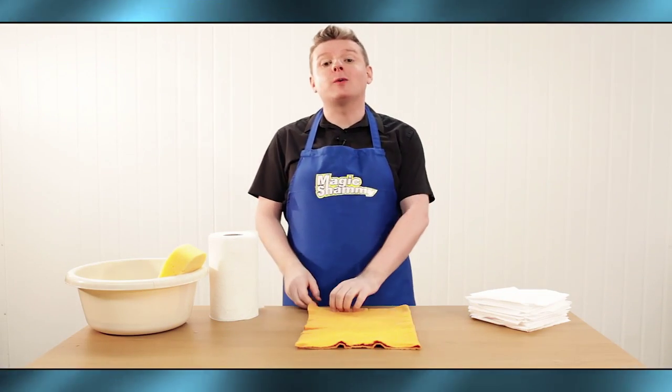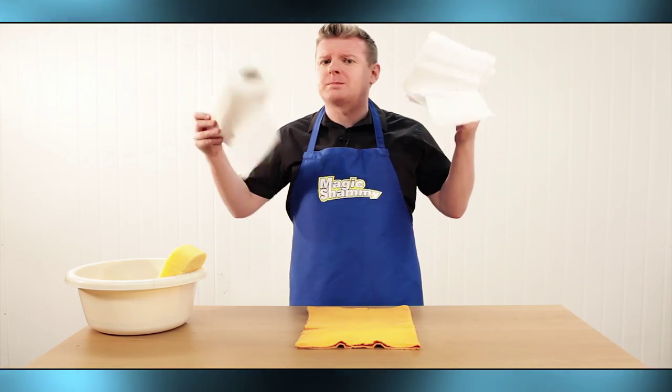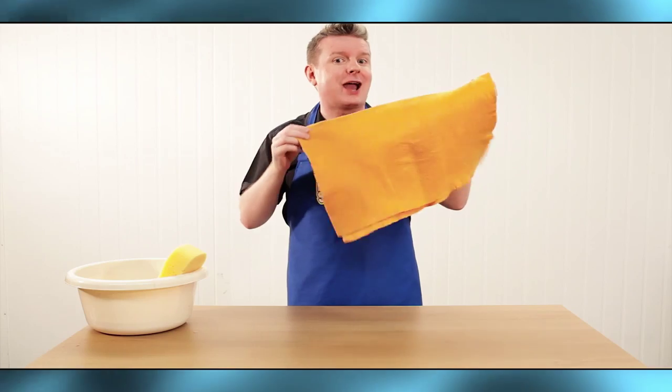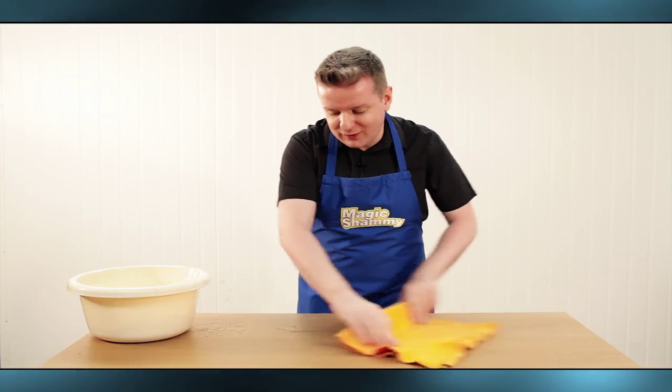Hi guys, Paul Metcalfe here with the Magic Chamois. Are you tired of spending too much money on napkins and paper towels? Well, wipe away those messy days with the Magic Chamois. It works just like a napkin, just like a sponge, but without any of the fuss.